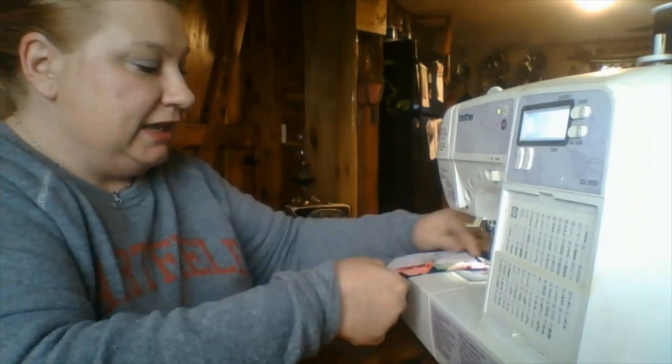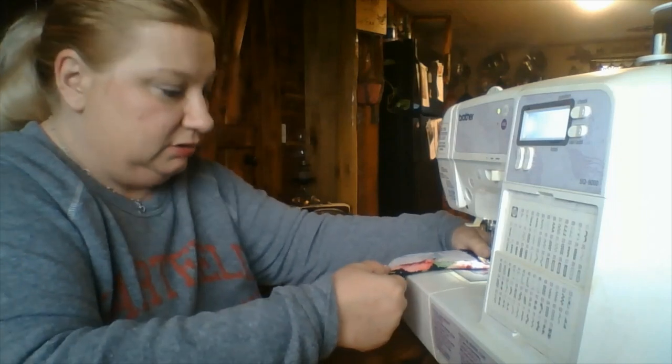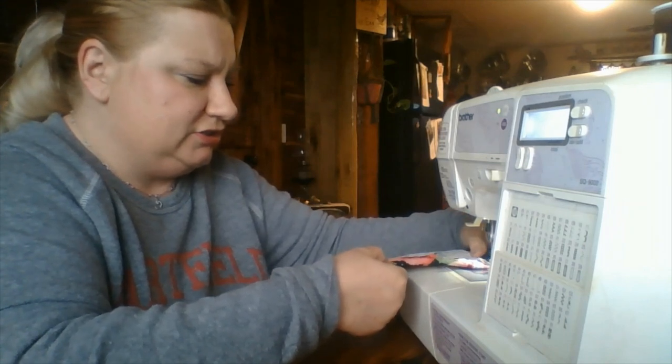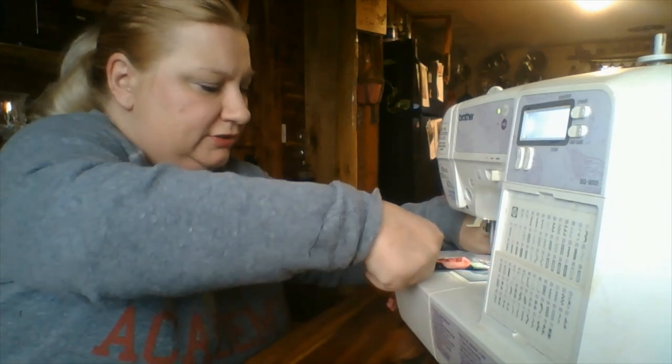Make sure you can see it good. And then hold it here at the opposite end. I'm going to take my sewing machine pedal — the gas pedal — and I'm going to start to stitch just like so.